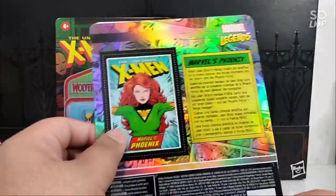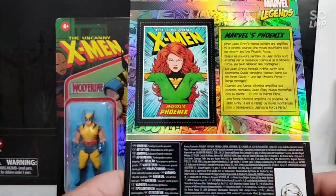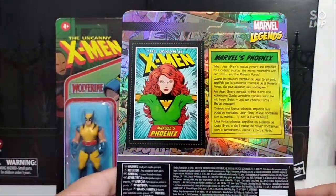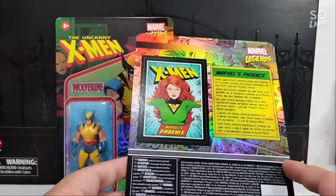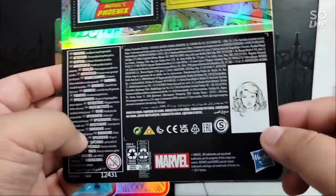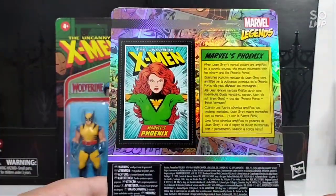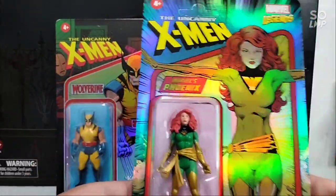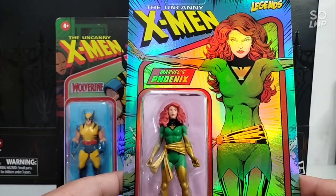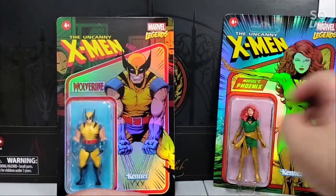Look at that retro card as well. If you get two of these you could probably cut one out and open the figure. I just only need one. That's Marvel's Phoenix and I love the small piece of art on the card. It's just going to be placed on my wall. Now let's check out Wolverine.